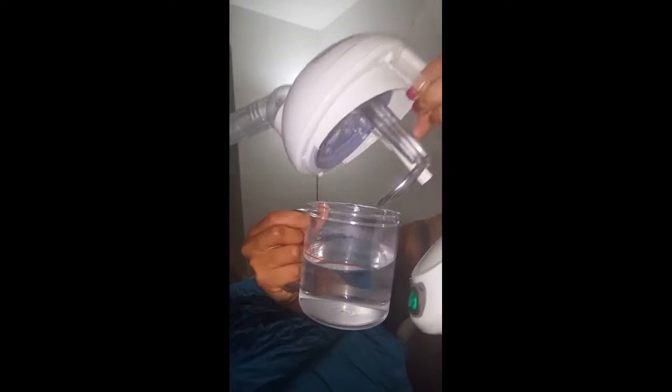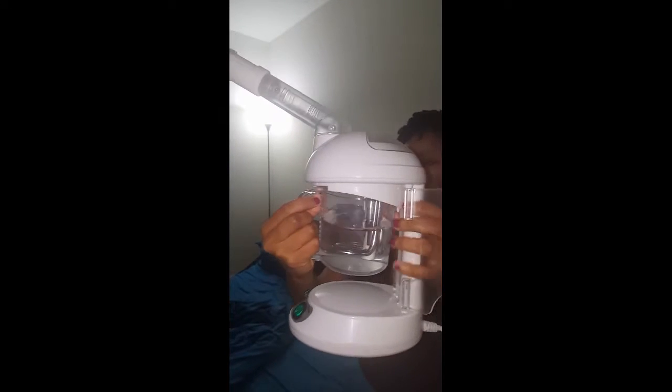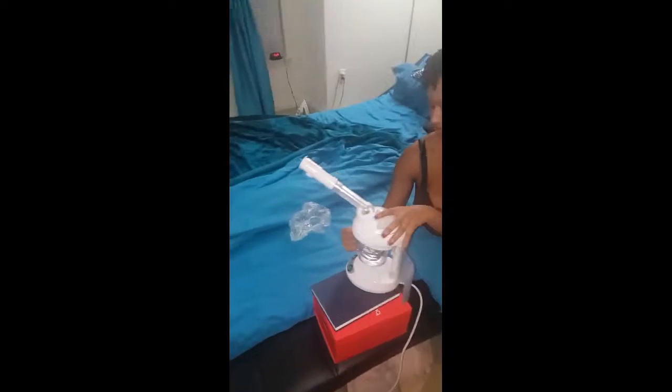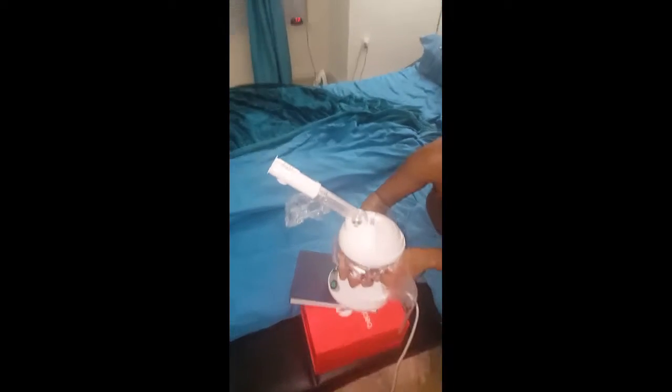If the water is over the maximum line, the steamer is not going to work either. As you see here, I'm just trying to put the cup into the steamer. You're going to have to tilt it a little bit, maneuver a little bit, and work with it to try and push it up there. There's a click — you push it up and then turn it to the right to click it in. You'll know when it's actually safely fastened in there. I'm just struggling a little bit to do that.